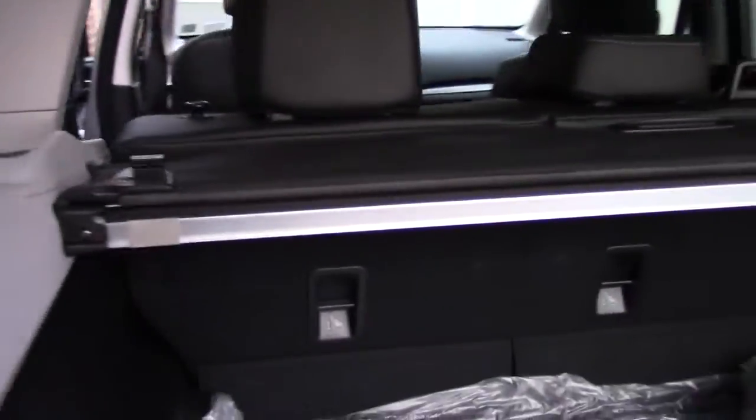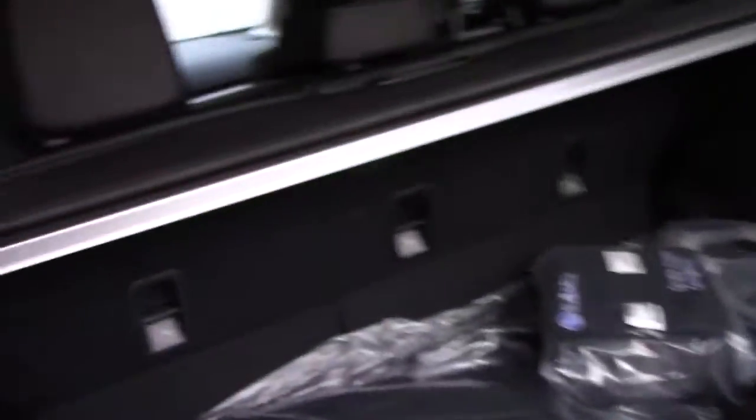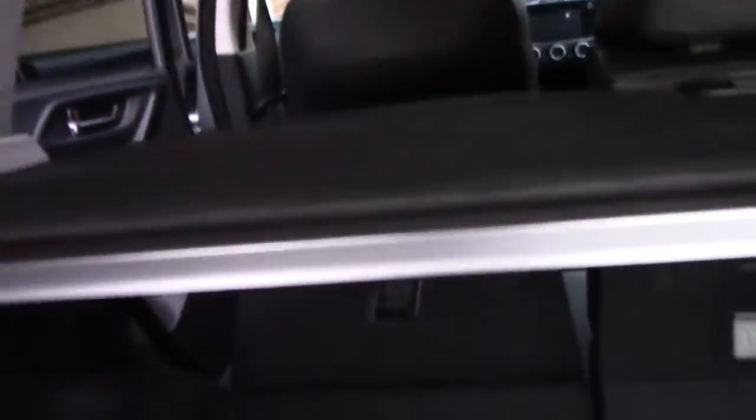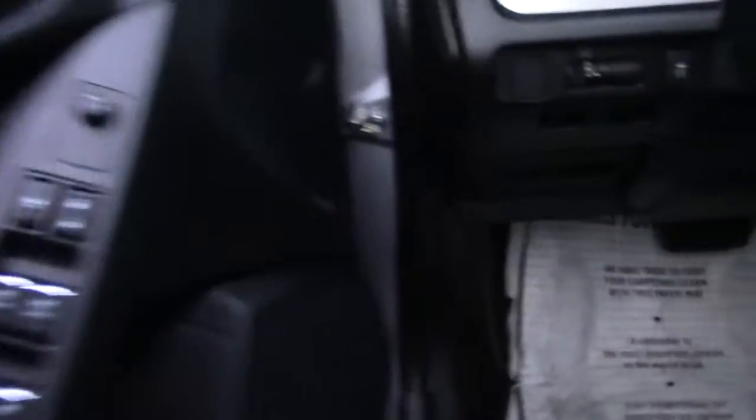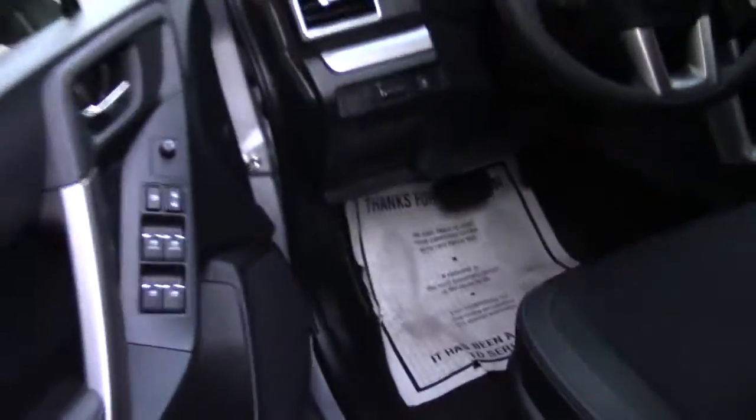There's also this button back here — press it, pull it up, and boom — one-touch seat release so you can fit things in the back. That pretty much covers the back. Now let's open up the hood and check out the real reason why we got the XT — and the ground clearance too, but this is the fun part.